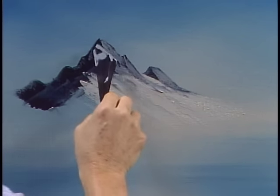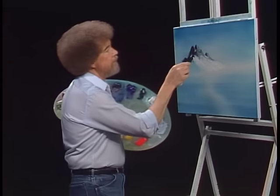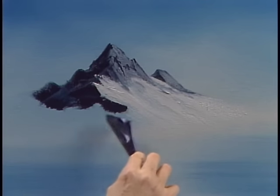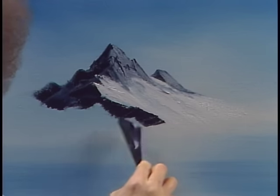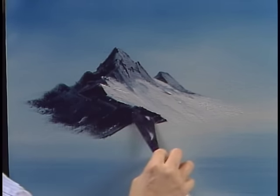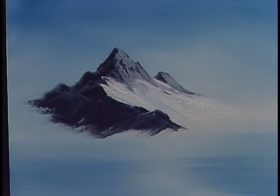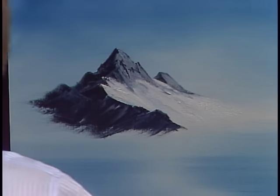Just put a highlight here and there. This looks like some of the mountains that live in Alaska where I used to live. Back to our black and we'll start right in here — we'll make a little bowl shape in that mountain to hold that glacier in so it doesn't get away. I like big mountains like this. I lived in Alaska for a long time and you see sights like this just about on a daily basis.